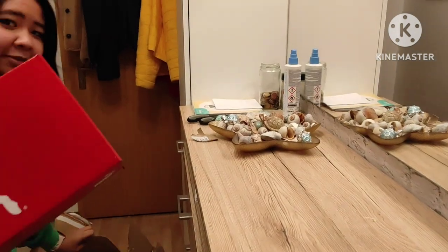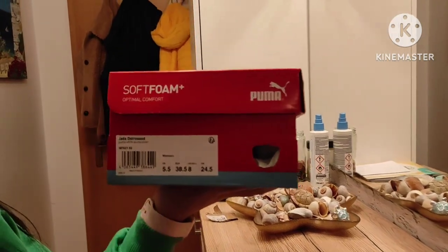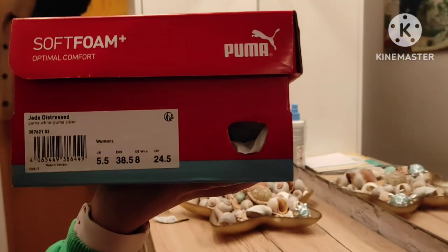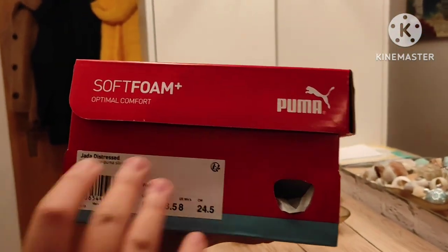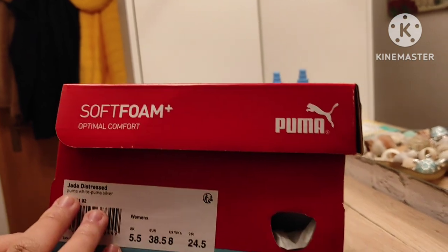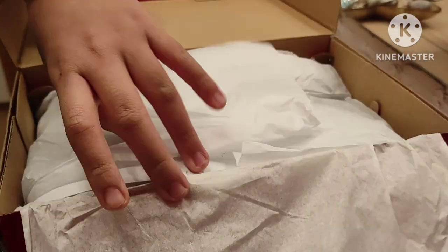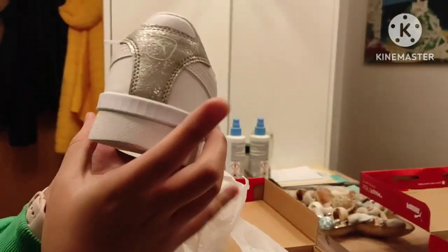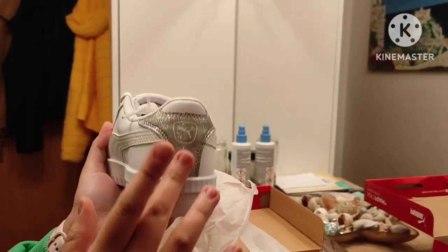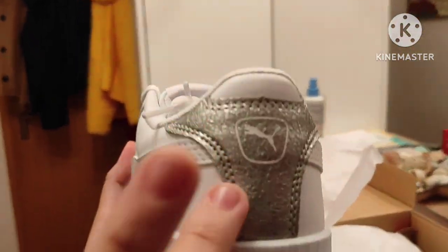Here we go, here's our shoes. The size is 38.5, in UK is 5.5, and it is the Puma White Puma Silver Shoes, or Jeta Distress. It has the color white — it's a basic white with just a little design, like the gray and silver design and the Puma logo.